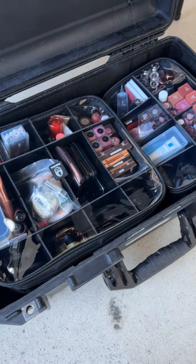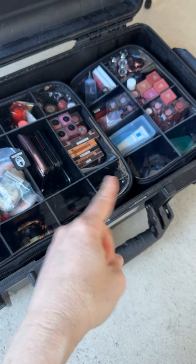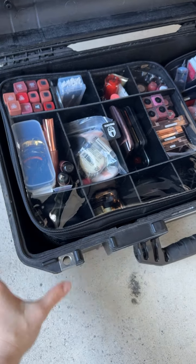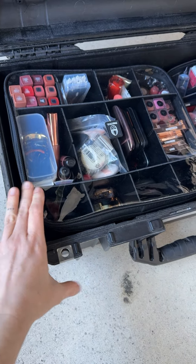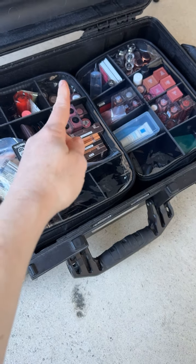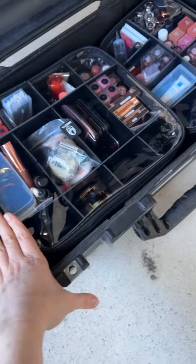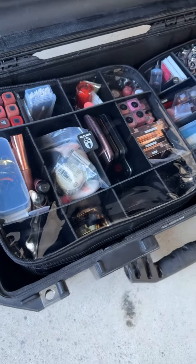I figure you may want to see this. This is the largest size of the My Kitco bag and I think that's the second largest. Two of them fit — not perfectly, just because of the wheel wells on the Pelican Air 1535 — but you can get two in and then you can put your wipes, cotton pads, whatever else when you're packing. That's how they fit in this Pelican.